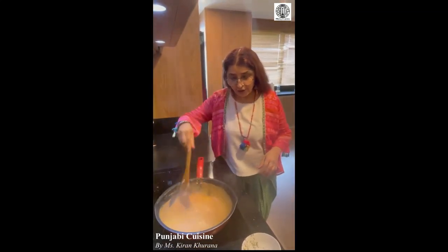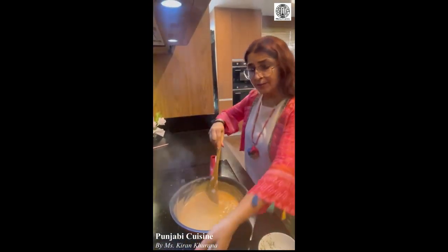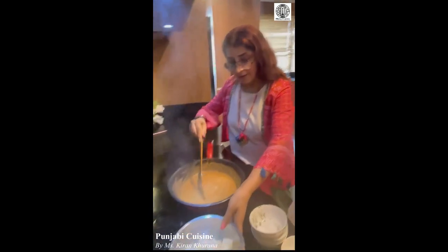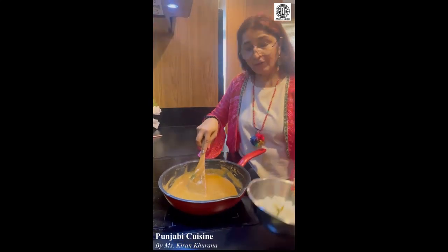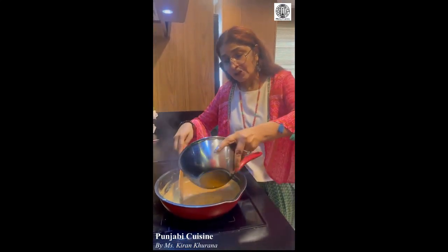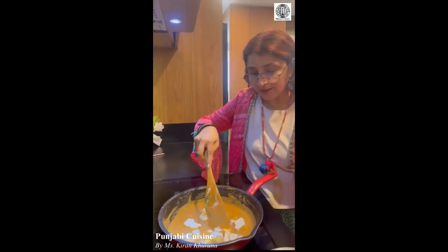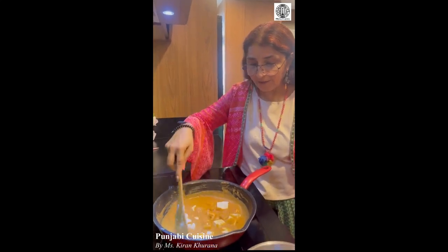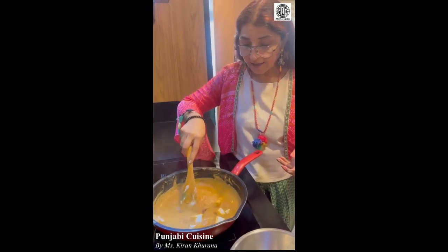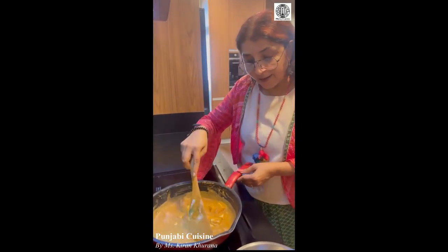Once the gravy is fully done, let it simmer for another 5 minutes. When the gravy is ready, here is the paneer. Just put the paneer in before serving on the table when everyone is sitting. Superficially place the paneer pieces into the gravy and don't mix too much — just move lightly because everything is already done.